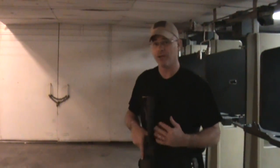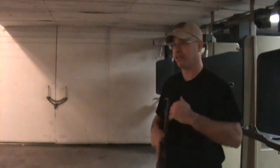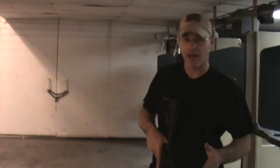What this course is going to do — what we call the Weaver Course — is going to help us develop the ability to move through and engage targets while at the same time maintaining that proper muzzle awareness.